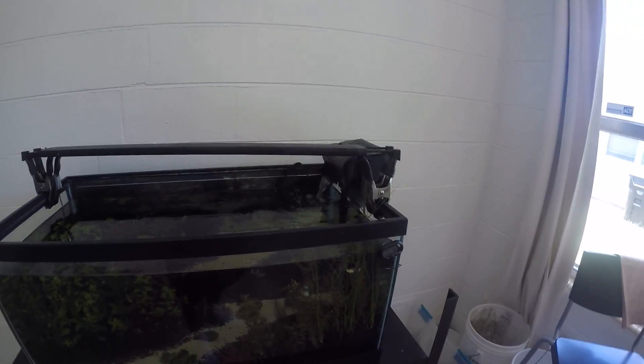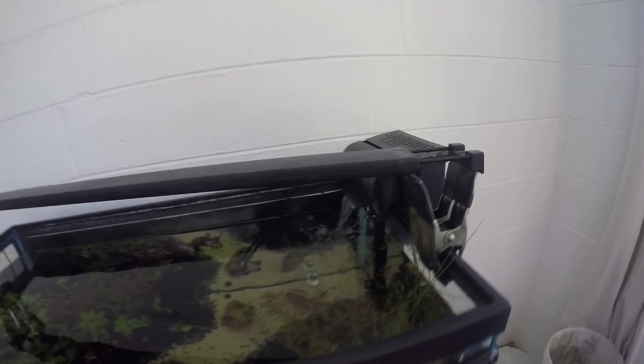Fitman Aquatics here, back with another quick tip video. You can see right there, I put my lights up on industrial clamps.